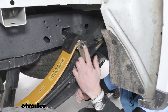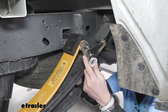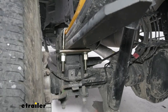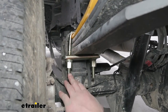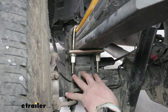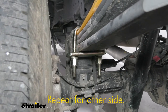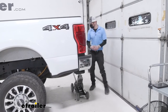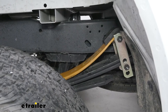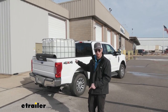Now let's tighten these all the way down — 13/16 on this side, and 24 millimeter or 15/16 on the other side where there's less room. Now we're completely done. One thing you could do is trim down the threads since they're sticking out a bit, but even with a deep well socket you can still get on there, so it's optional. Now we can lower down the truck, and that'll do it for a look at the Stability Plus Helper Springs on our 2021 Ford F-250.